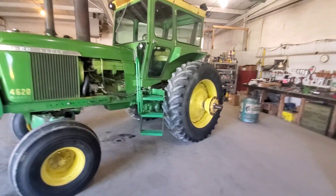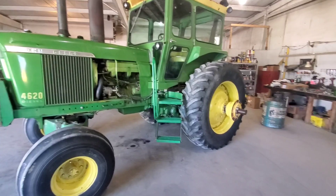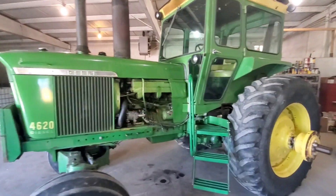This is a 1972 John Deere 4620 Power Shift with a factory air-conditioned cab — one of about 500 ever built, and it's an original paint tractor.